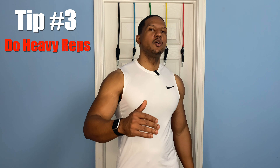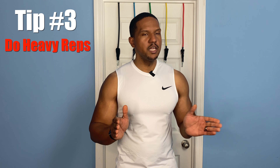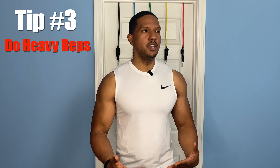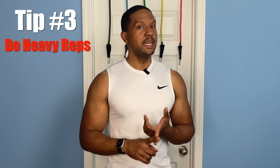That gets us to tip number three. The third way you need to be switching up your routines is going heavy. We talked about going light at high repetition and we talked about partials, but heavy is really where those muscles are going to grow and you're going to see those gains. When I say heavy, you're going to do lower repetition than you do normally, but you're going to still keep great form and technique — you're going to add a band and really push it out. So remember: light high repetition, partials, and heavy. Switch those up about every month or so.